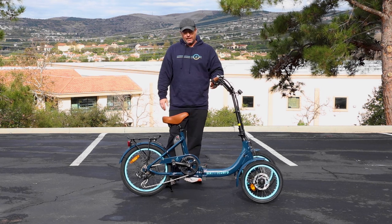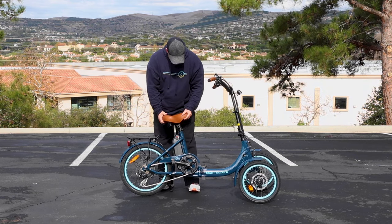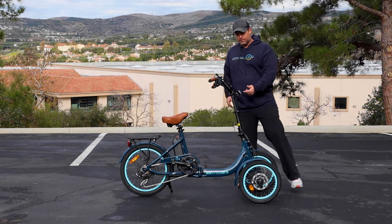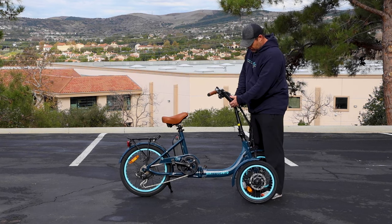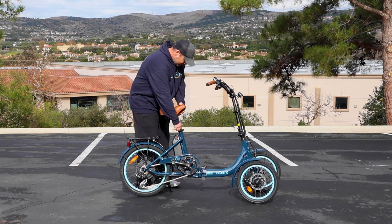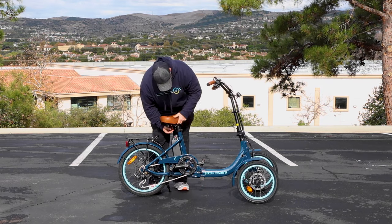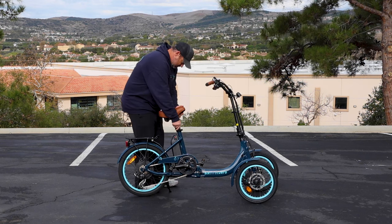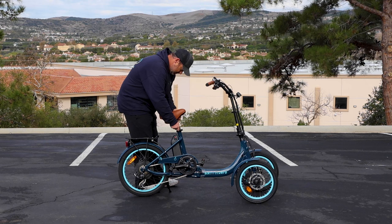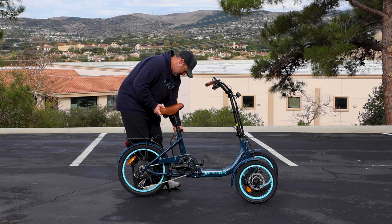This eTrike can support riders from about 4'11" up to about 6'. It has a double seat post, so you can loosen it and bring the seat way up. You also have adjustable handlebars — right now they're in the highest position but you can drop them down lower. I'm 5'10" and I'd probably bring the seat up to about here. You clamp this one in, and you can also adjust the bottom one if you want to bring that up a little bit, then lock it in.